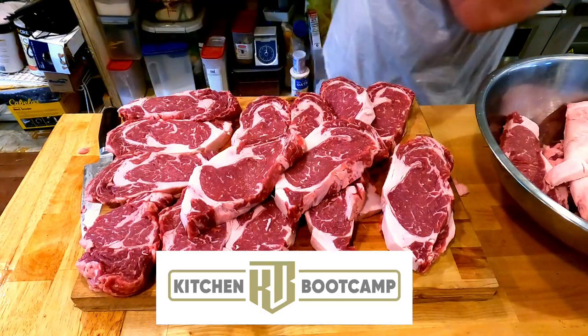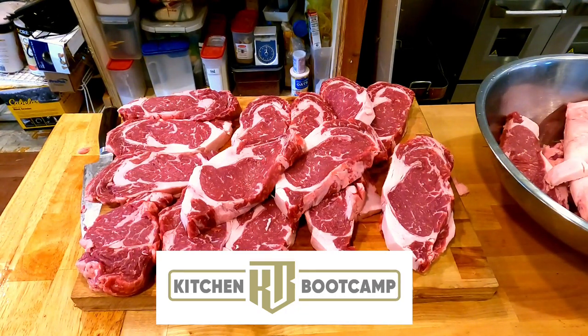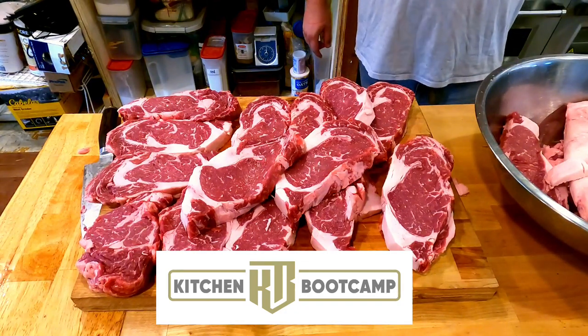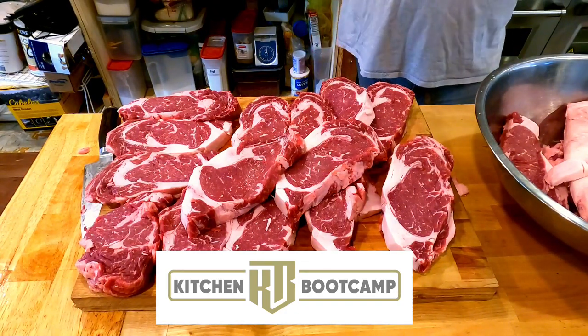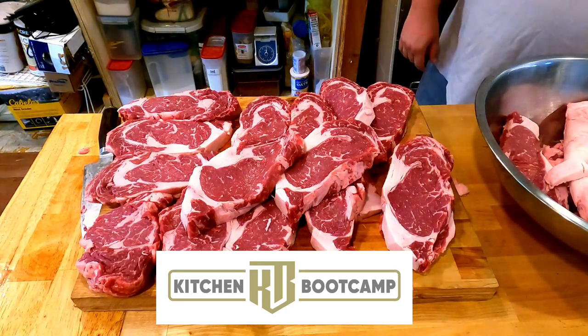Look at those beautiful ribeyes. Ribeyes from the Hereford are very rich and very delicious. These are from Greater Omaha — a company I've worked with before. They have a couple different variants, one called the 1881, which is 51% Hereford and 49% Angus. You get the best of both worlds — it's one of my favorite steaks out there.